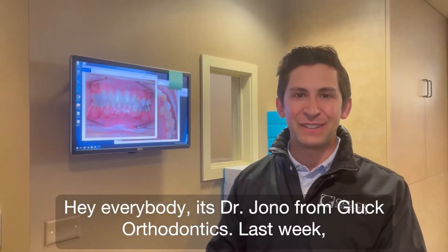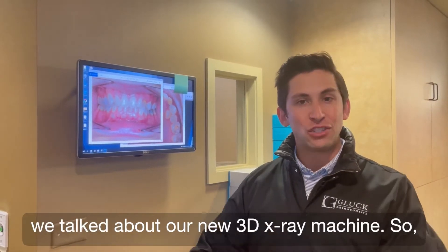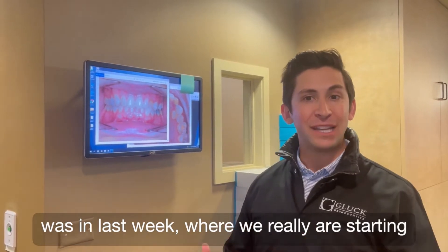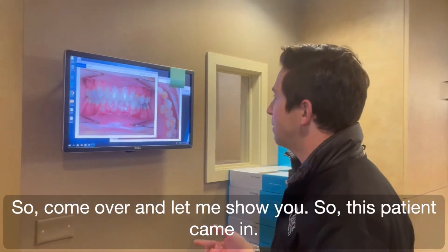Hey everybody, it's Dr. Jono from Gluck Orthodontics. Last week we talked about our new 3D x-ray machine, so I want to show you an example of a patient who was in last week where we're really starting to see the value from having this kind of technology. Come over and let me show you.